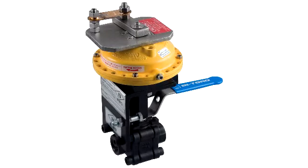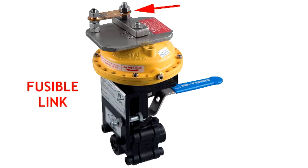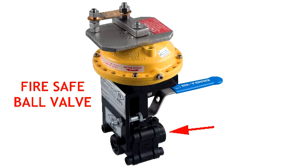The LT-Series consists of five main components: the top plate arming device, fusible link, spring pack, mounting kit, and API-607 Fire-Safe Valve. A complete breakdown of parts is available on our website.